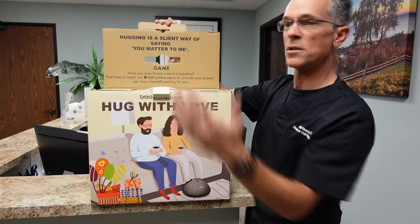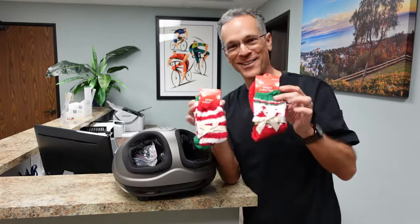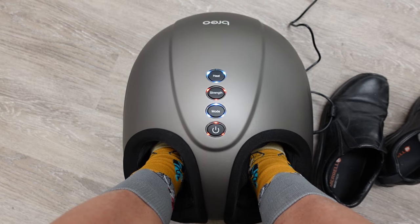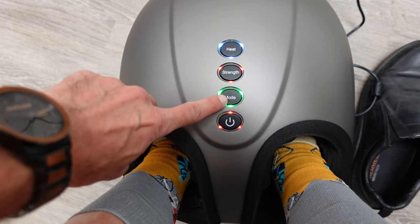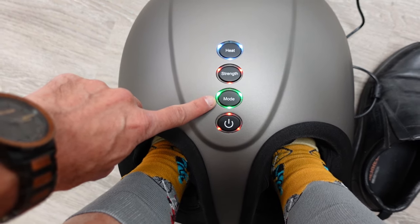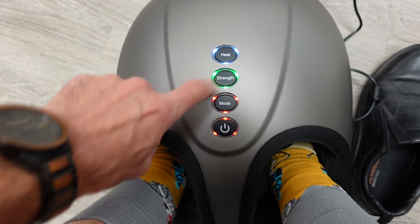The Breo foot massager comes with deep kneading, compression, scraping, rolling, and a heating function. This reflexology massager can help sore and tired feet after a long day of working and standing. Three options of compression intensity integrated with various massage modes allow you to enjoy an extremely relaxing foot massage. The adjustable intensity combined with deep kneading, rolling, tapping, and scraping helps relax fatigued muscles and tiredness of your whole body effectively.